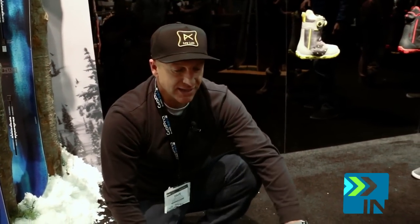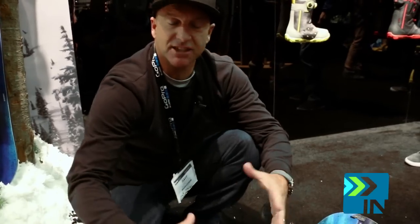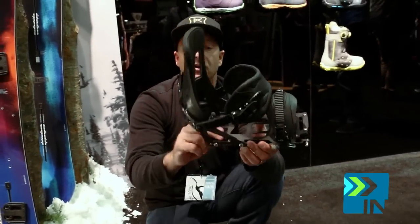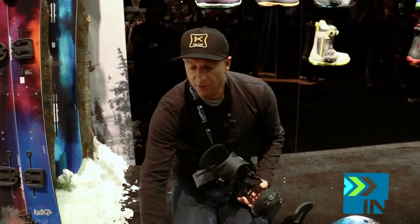These are Spark R&D trays with Burton highbacks and straps, so it's a collab between Spark R&D and Burton. They're super light and stiff — the tray is all cored out, so it's really lightweight. Spark sells these bindings separately, but the Burton board comes with the split channel pucks and everything together.